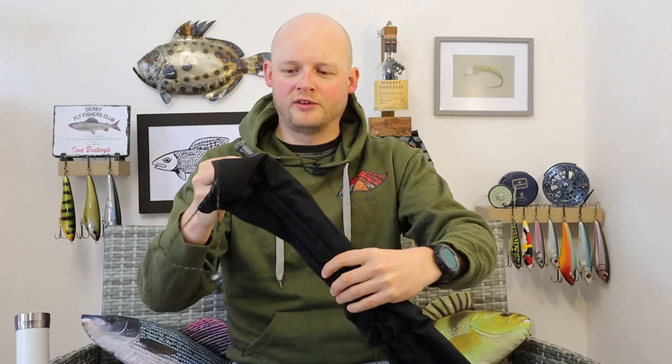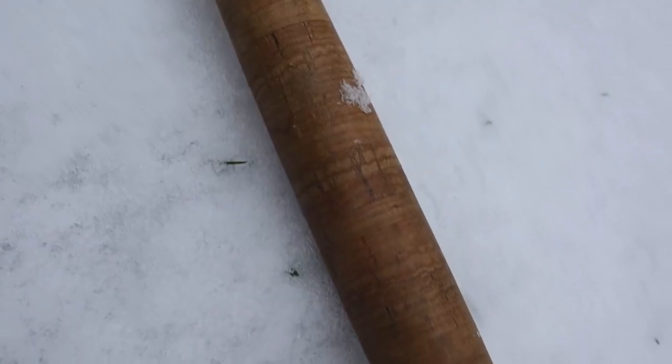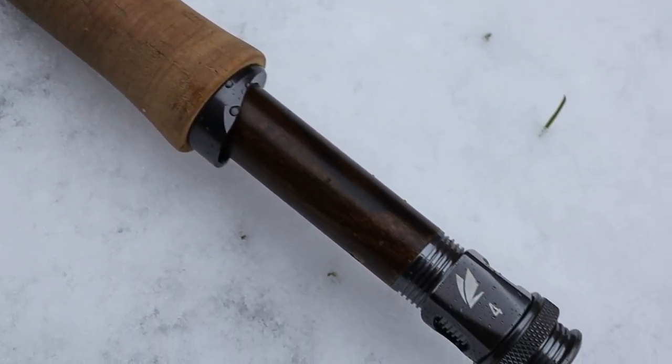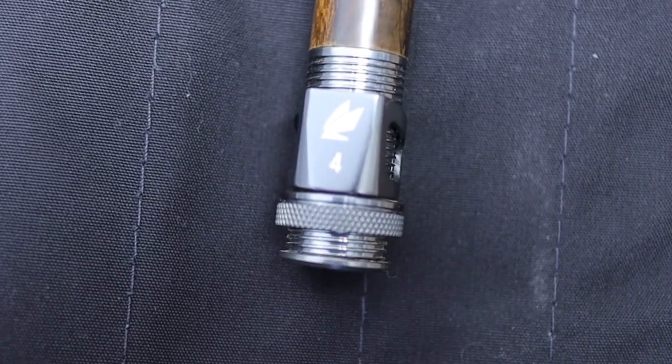I'm going to pop all four sections out — obviously it's a four piece rod. We're going to start down at the butt section first because there's a lot to talk about down there. So, single uplocking reel seat. Really really fancy this. I must admit I personally had a preference for the old Struble reel seat that Sage had always used — the kind of silvery one. They've changed that with this to something that's a little bit more space age, a little bit more futuristic looking.